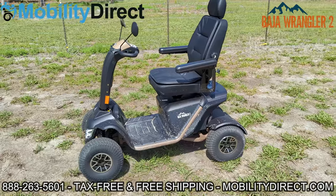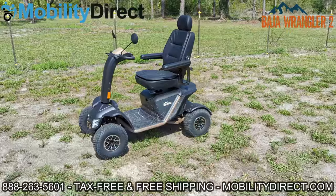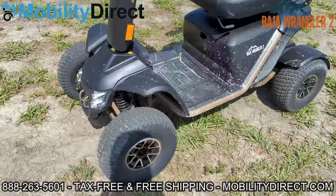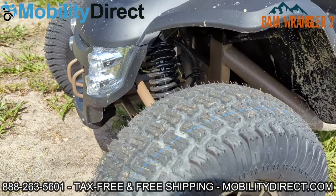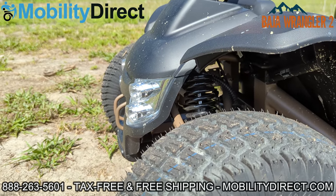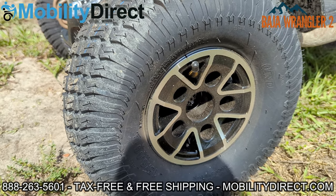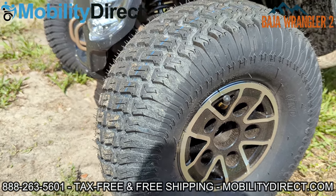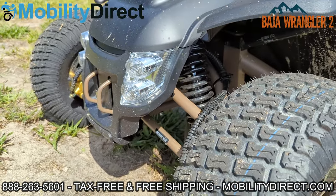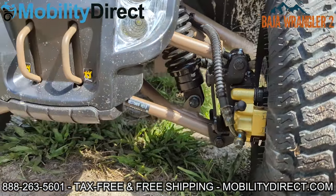We're going to do a ride-along and show you how this thing rides — I'm going to go over some really aggressive terrain. Before we get started, I want to show you the suspension. It's pretty impressive; it looks like the suspension you would see on a modern F-150 or heavy duty truck. It's got nice rims painted black with silver outlining, inflatable pneumatic tires with aggressive treading, tow hooks on the front, a full light package, adaptive suspension, and adaptive steering.